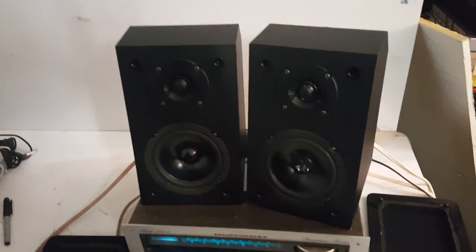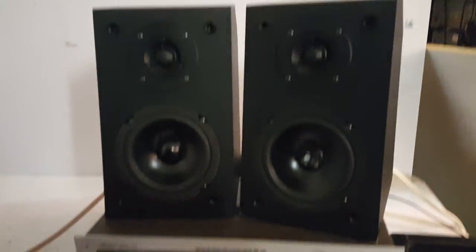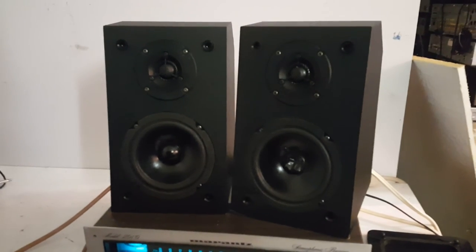Hopefully that gives you a good feel. Good speakers, good sound. Let me know if you have any questions — these will be up for auction.